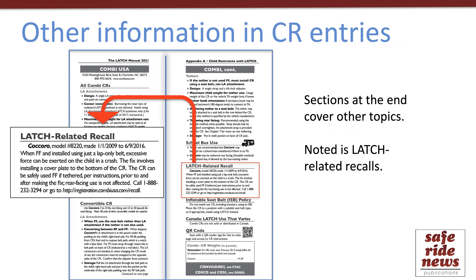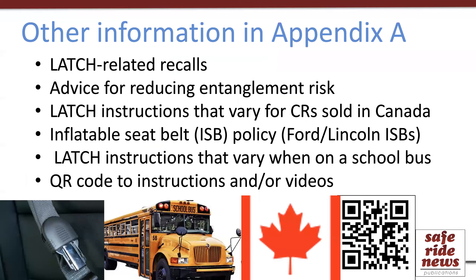After all the car seat type bullets, there are additional sections that are also very useful. One is information about recalls on any unexpired models under that brand — specifically Latch-related recalls. There are several other sections too, including guidance on reducing the risk of entanglement, Latch use that may vary when a car seat is sold in Canada or is used on a school bus, the manufacturer's policy on the use of inflatable seat belts, and if they have a QR code for finding owner's manuals or videos, that's included here — you use your smartphone to scan it and it'll take you straight to owner's manuals or usage videos.